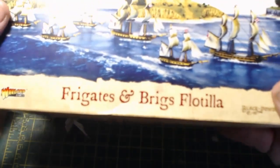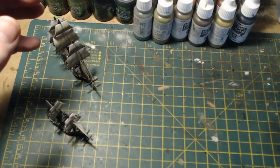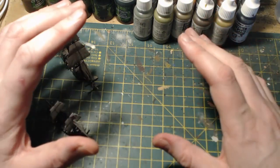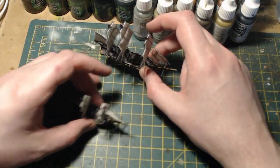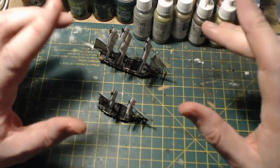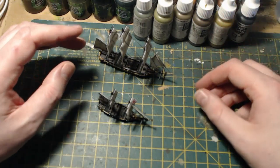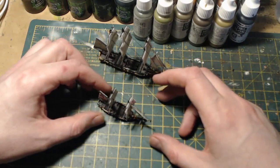Rather than pick up the main game, I got the Frigates and Brigs Flotilla the other week, which comes with two frigates and four brigs. What I decided to do was just paint two of them — a frigate and a brig — just to see what my impressions were at my first attempt at painting and modeling at this scale.